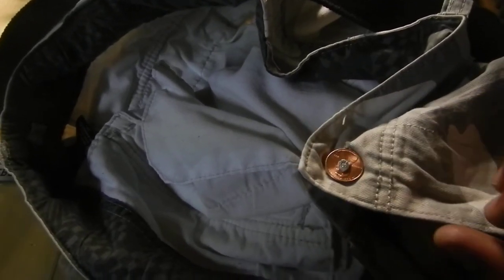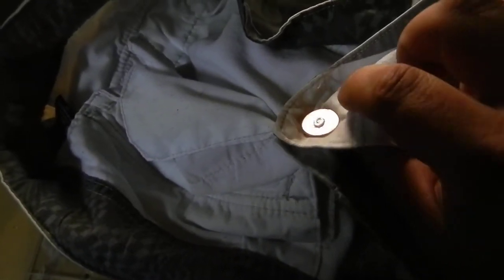Well, there you have it folks. The lazy man's way of putting a button on his pants that fell off.